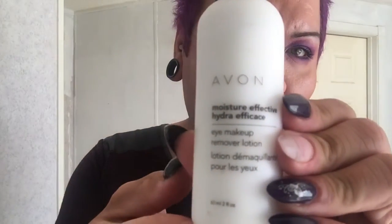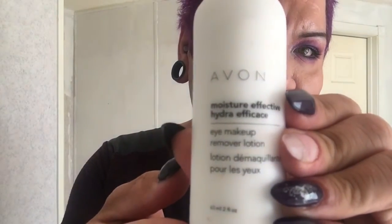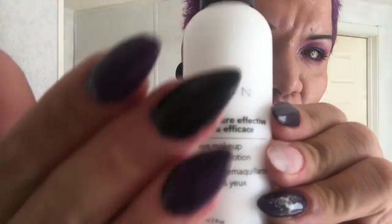Hi everyone, this is Joe Jodi. I'm doing a first impression video on a product called Avon Hydrating Makeup Effects Remover. I've never tried this before — this is my first time actually trying a makeup product remover from this brand. I've never tried any of it before, so let's see how much it takes off.